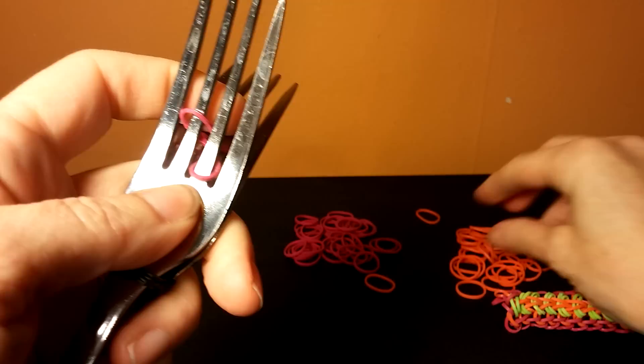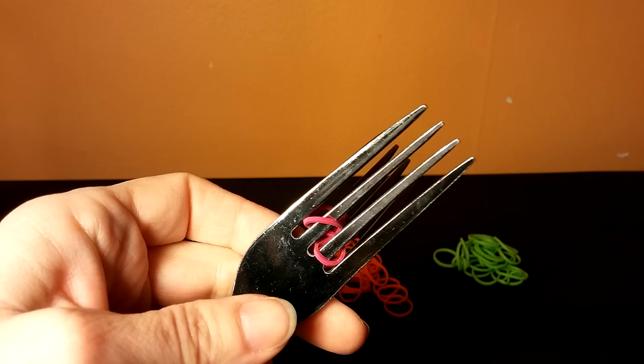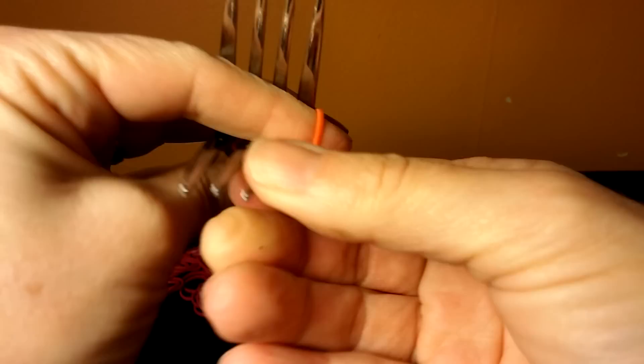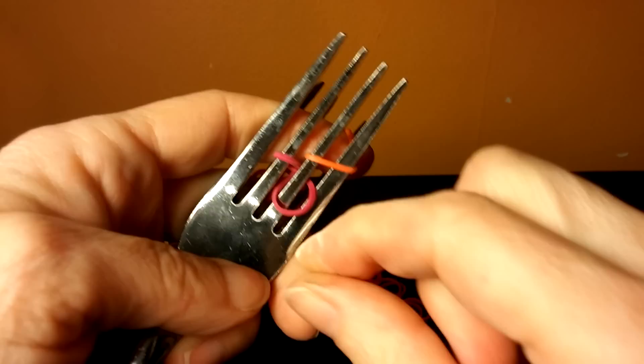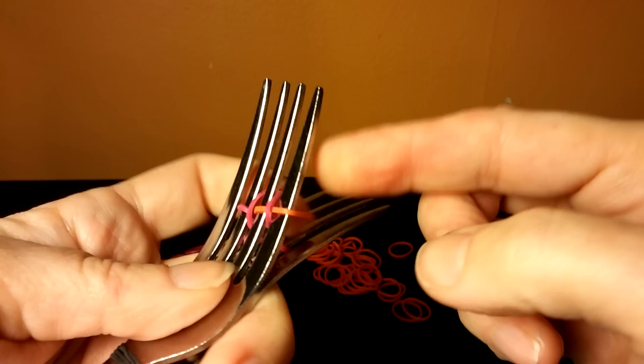From there you're going to go to your orange, which is going to go on the end two. When I put it on, I'm going to slip my finger through the hoop in the back — it's around the two front tines, and my finger is slipped through in the back. That's going to hold it in place and keep it nice and tight in the front so it's easiest to pull over. Then I'm going to pull the bottom over the top band and to the back, and slip my finger out.